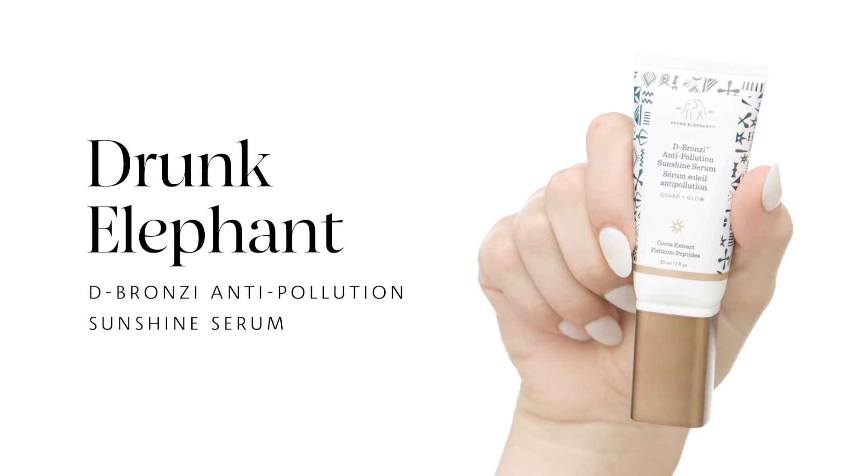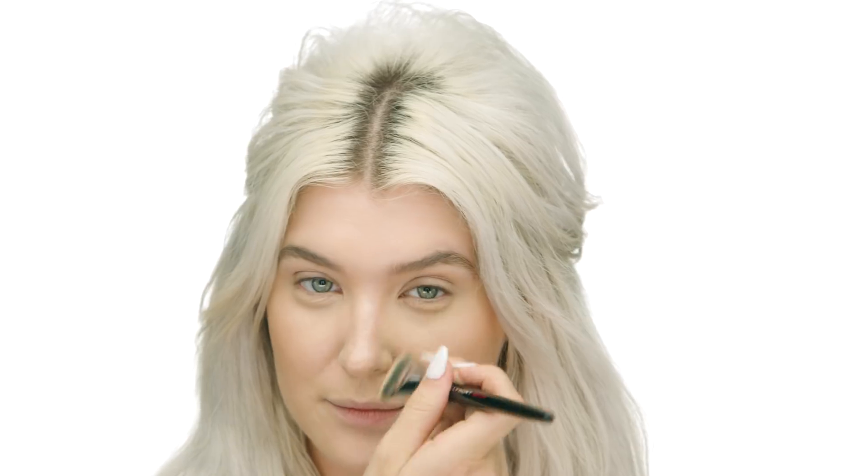I'm going to be using Drunk Elephant De-Bronzy Anti-Pollution Sunshine Serum. This product is so cool, especially if it's summertime or you've just been on vacation and you're a little tan. The trick is to mix a little bit of this product in with your foundation — it creates a bronze cast that looks super natural and soft. You can also mix it into moisturizer. I'm mixing a little bit here into my foundation with my No. 47 brush, cocktailing those two together on my hand, and patting it onto my cheeks to sculpt and make my face look thinner and more tan. I'm also using a little bit around my jawline for added definition.